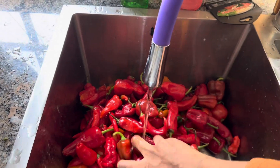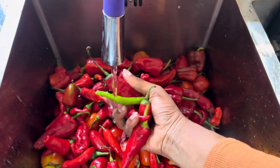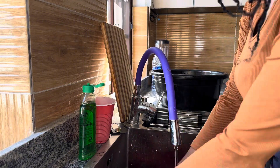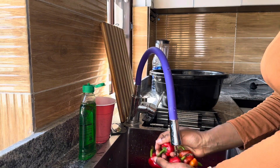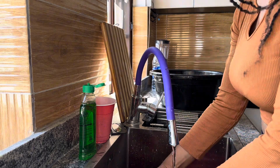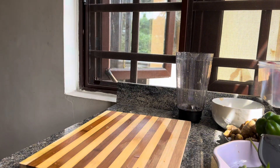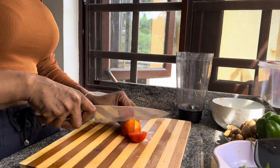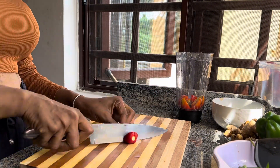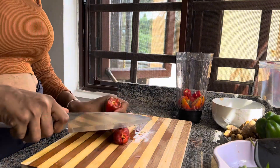The first thing I always prep are the peppers — a mixture of tomatoes, chili peppers, habaneros, like three or four different types of peppers. I'm getting them washed and ready for blending. Once I'm done I chop them up, put them in a blender, add some onion, garlic, and ginger, and then blend it all up.